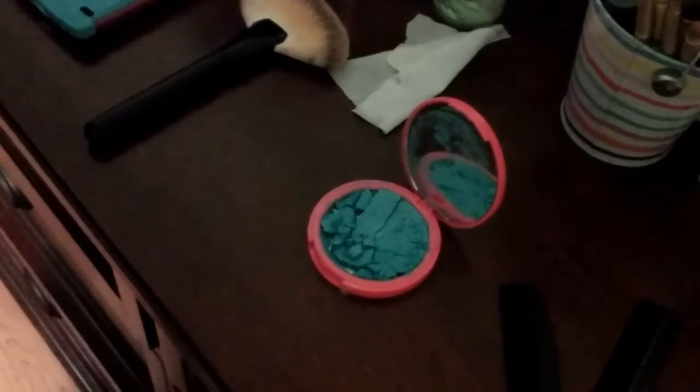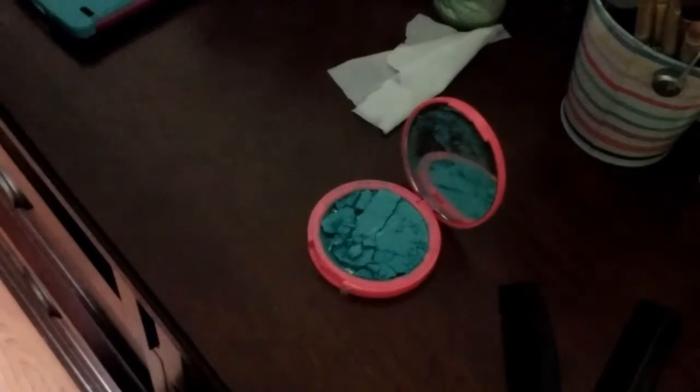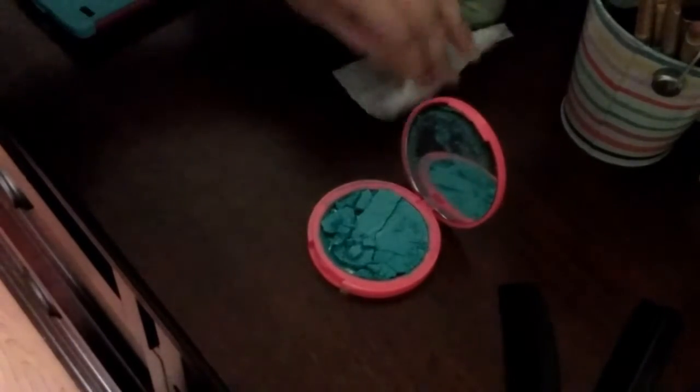Hey, in today's video I'm going to do something a little bit different. I'm going to show you how to fix a broken highlighter or broken eyeshadow without using rubbing alcohol. Granted, this method is not the best method, but it works.